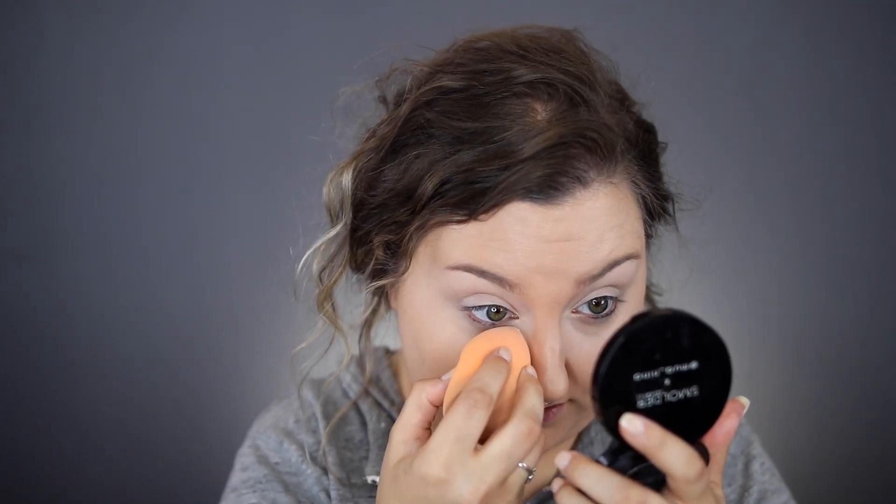I'm going to apply some concealer — I'll use the NYX HD Concealer — and set that with the Laura Mercier Translucent Setting Powder. I don't think I'm going to set the rest of my face; I'm just going to set around the areas I always set, like my smile lines, a little bit over my chin, and on the sides of my nose. So this is the foundation applied with my concealer and everything on. I'm going to go do the rest of my face — brows, everything — and then I'll be back to show you guys the final makeup look and check in throughout the day.